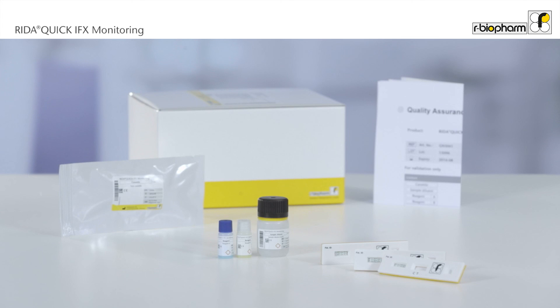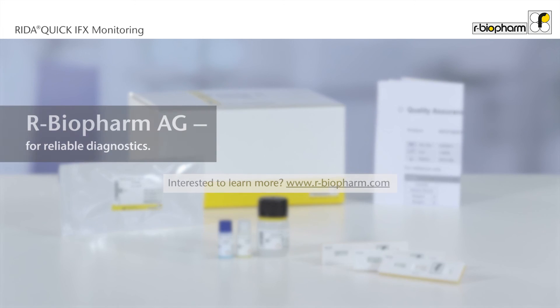Reda Quick IFX Monitoring: the fast and precise way of measuring trough level concentrations of infliximab.